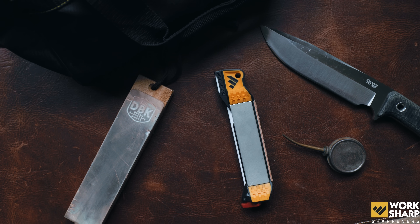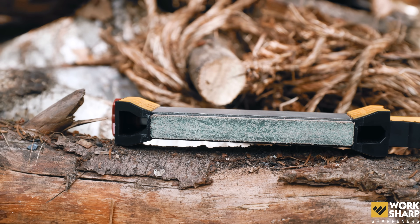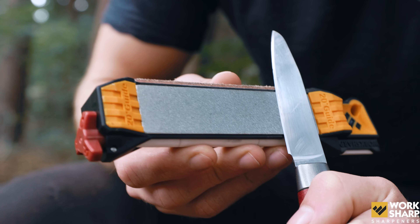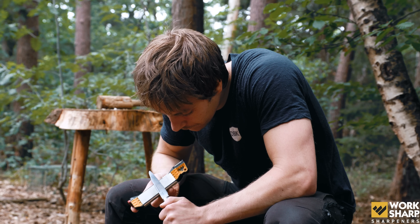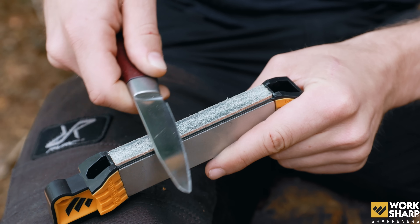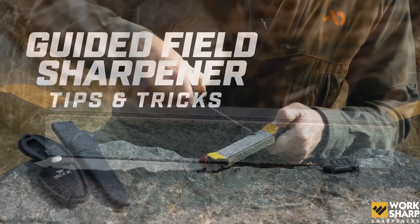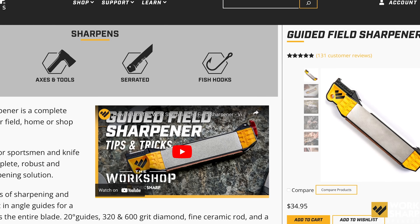This video is sponsored by Worksharp. This is the Worksharp Guided Field Sharpener. It has a rough, fine, ceramic and leather side. It works great and we wish we had this when we started sharpening. The strop actually already has compound on it. Worksharp made an excellent video showing you how to use it with the guided angles — it really ensures everybody can make a sharp edge. You can sharpen everything. Head to worksharp.com and order one and get a 20% discount with MickeyIsBalding20.